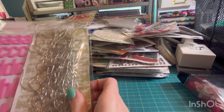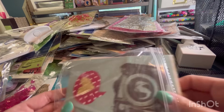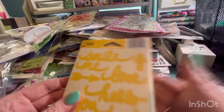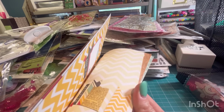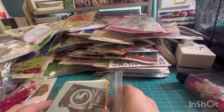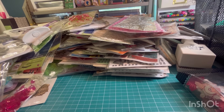Some Thickers. Jelly Bean word stickers. And these look like Project Life cards. This video is going to be so long. Some stickers. We're just going to finish this bag.